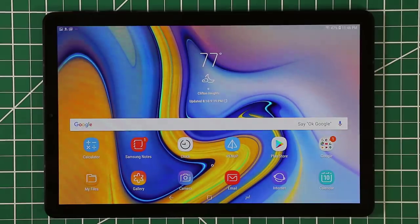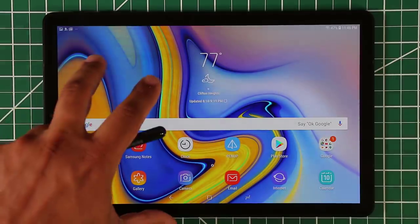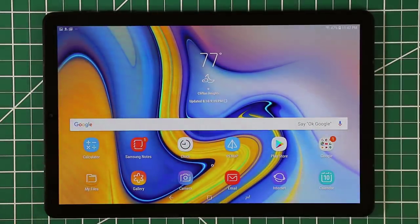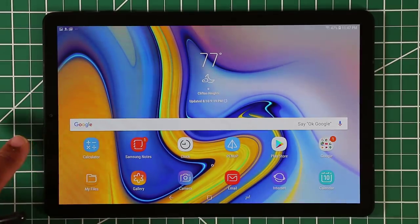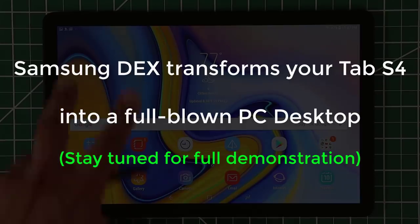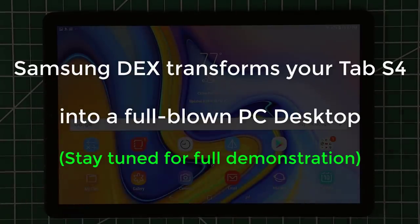Hey guys, Saki here from Saki Tech. In today's video I'm going to be talking about the Samsung DeX that is built into the Samsung Tab S4. What Samsung DeX does is it transforms your Tab S4 into a full-blown PC-like desktop experience right on your tablet.